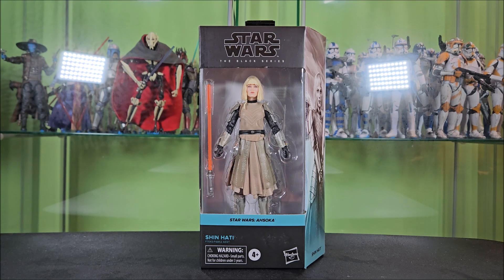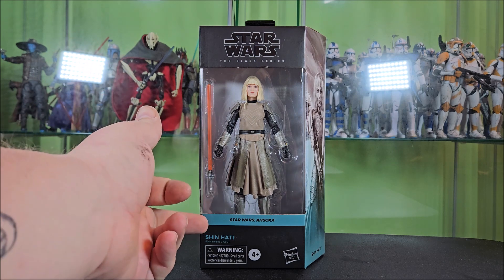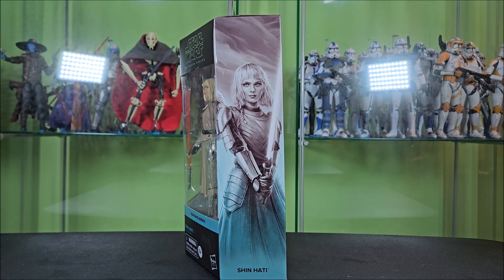Let's go ahead and get into the packaging. This is your standard Black Series fanfare. You have your Ahsoka colored packaging in light blue, Black Series logo up above a big window showing Shin Hati off very nicely with her one accessory. You have Star Wars Ahsoka across the front, Shin Hati, Warning 4 Plus, Hasbro. This side of the box features some cool artwork of Shin looking super cool, two-handing her lightsaber in front of her.